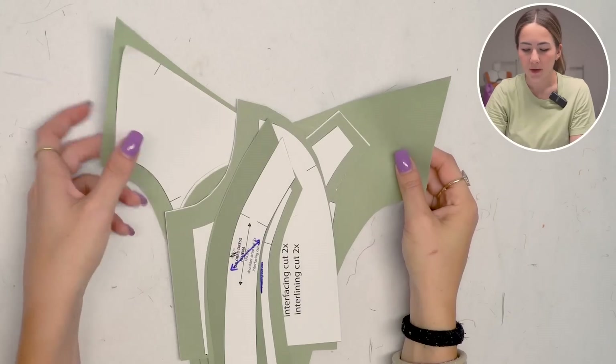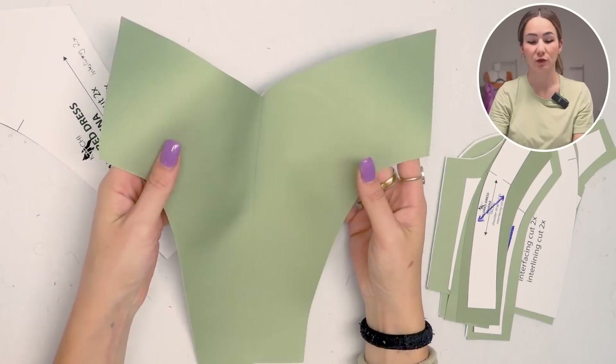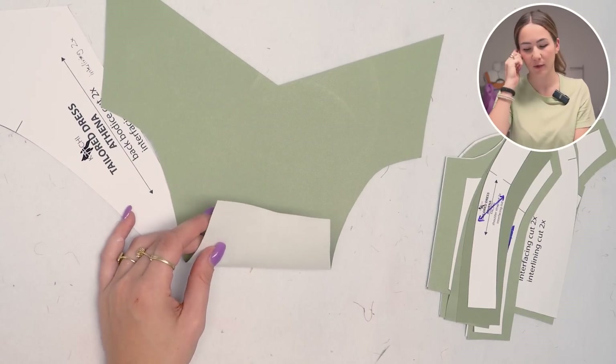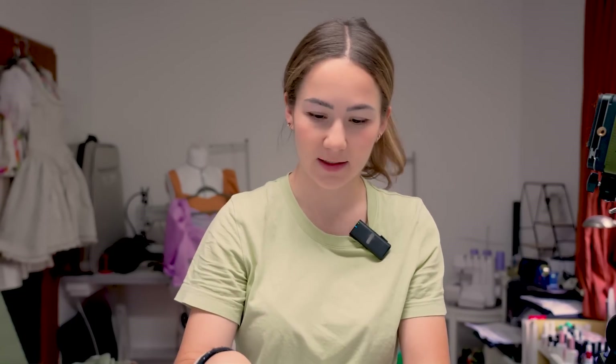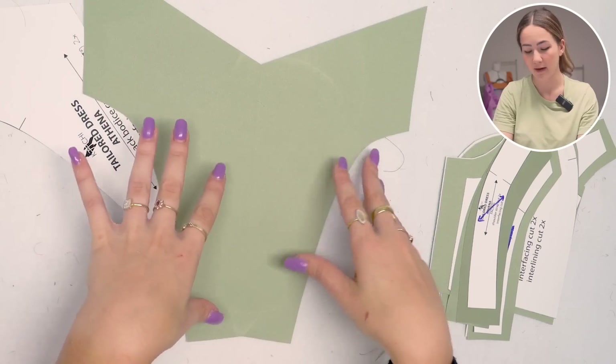Let's just get right into it. I prepared my bodice pattern pieces and as you can see this is a very structural piece of fabric — and that's not how the fabric actually is, I made it to be like that because I tried something new. Usually I would use the fabric, put interfacing on it, use interlining, put interfacing on the interlining, and baste all those layers together. But this time I used a material that allows you to fuse two fabrics together and create a different structure.